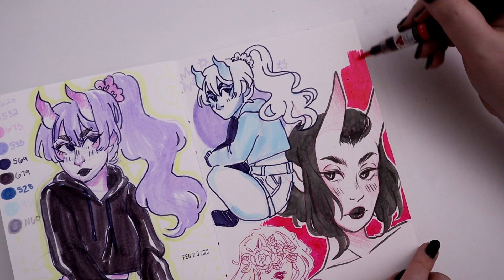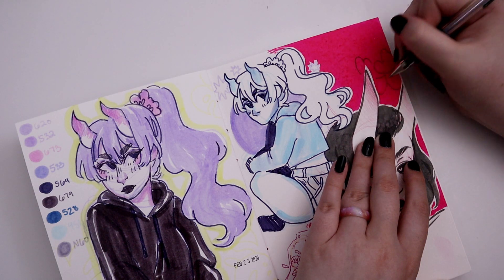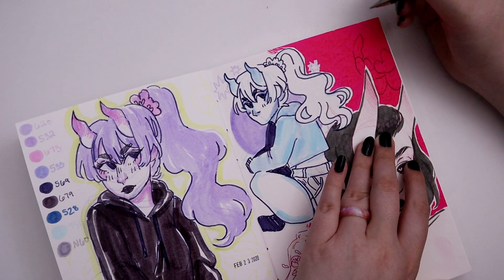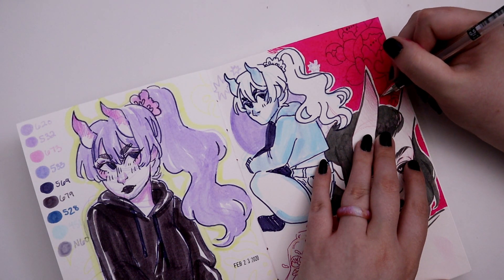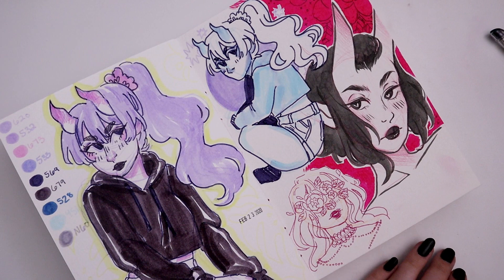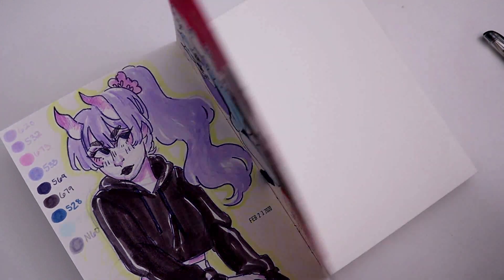I ended up drawing a lot of original art for this video. Pretty much the only non-original content was the last page where I drew some Spirited Away characters, which is very different from what I normally do. I like drawing fan art — it makes me really happy — but I'm trying to branch out a little bit, especially because it's almost March and I need to make a new Patreon artwork for March.